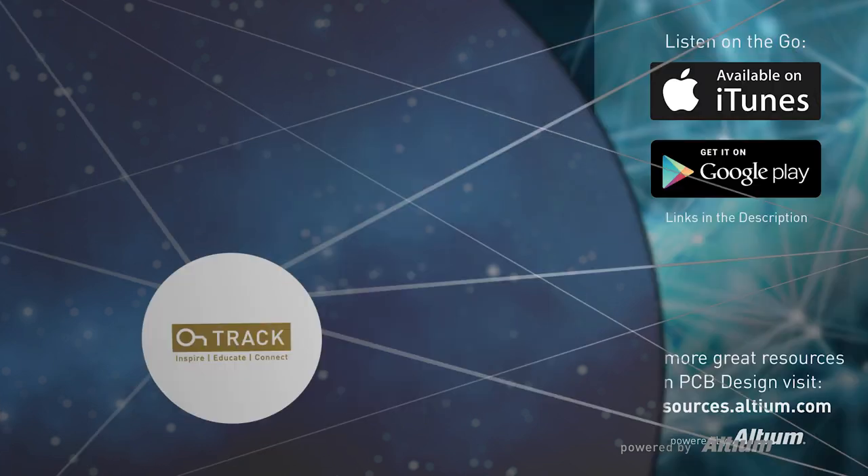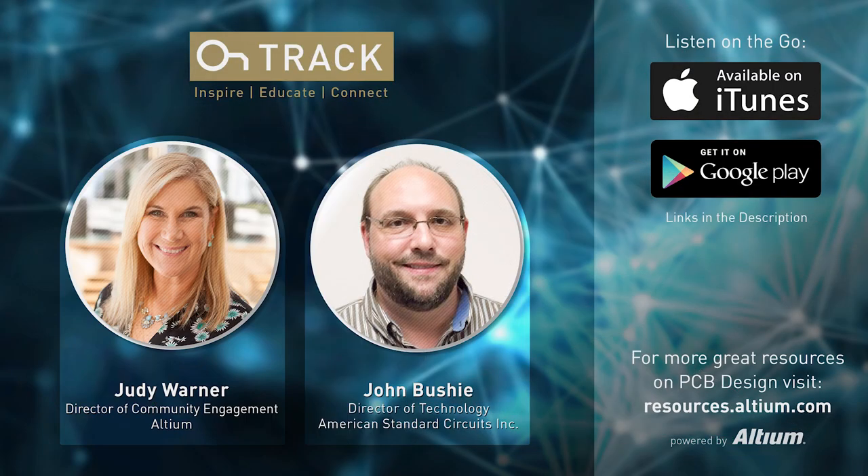Hi everyone, this is Judy Warner with the On-Track Podcast. Welcome back — today we have a really great guest. Please follow me on LinkedIn or on my Twitter at Altium Judy, and if you'd like to follow Altium, you can go to our Facebook, Twitter, or LinkedIn profiles.